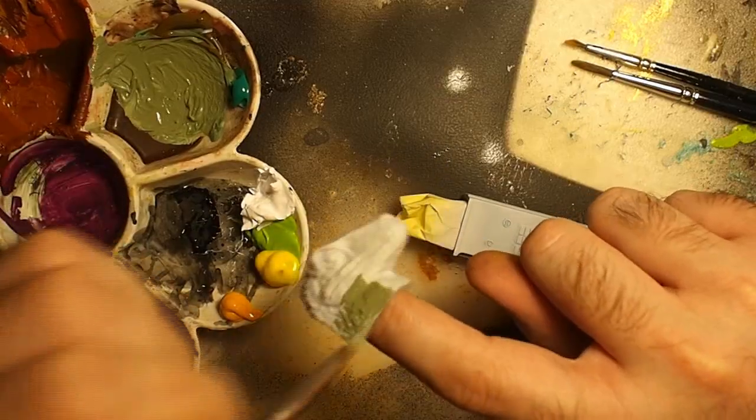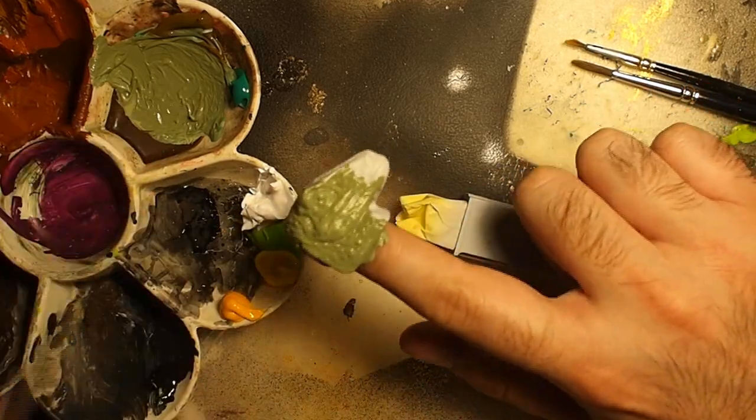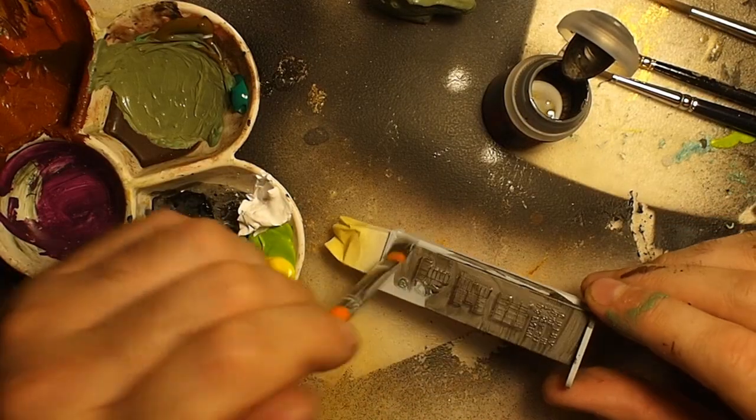Then I painted the head with a first green color layer using Vallejo Acrylic Studio Paint. For the body, I used Citadel Dark Steel acrylic paint.